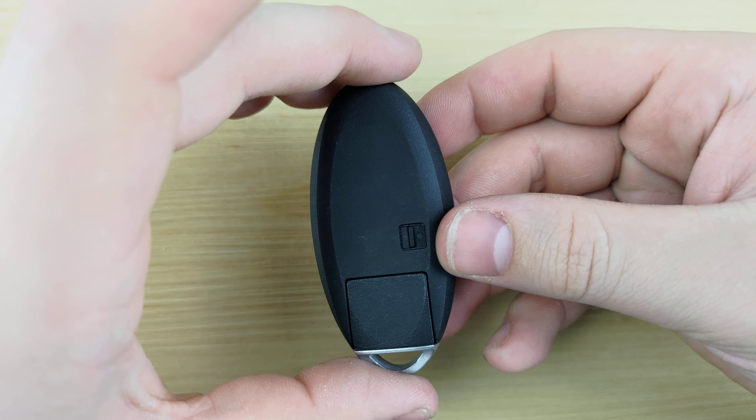You're going to start working your way around the remote, prying it apart as you go. Use your screwdriver once more to spread out the old battery.